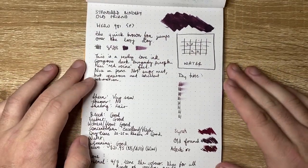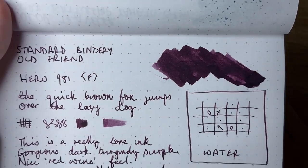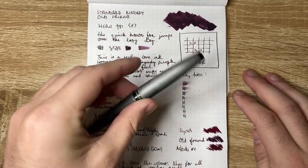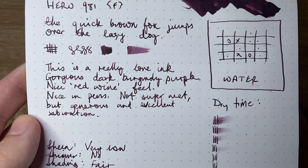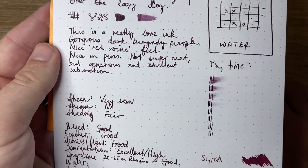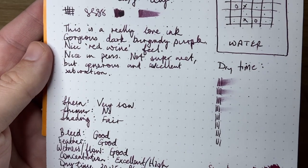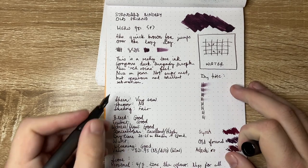Let's look at it on paper. Here it is on standard Rhodia — you can see that sort of purpley burgundy color is very nice, strong, and saturated with some nice shading. I have this in a Hero 981, just a sort of standard everyday writer — I thought I'd share the love. Nice pen, nice wet fine line. This is a really lovely ink — a gorgeous dark burgundy purple, nice red wine feel. I also had it in a Twisbi Go with a broad nib, but I used that before I could get to doing this review. It's not a super wet ink but it is generous and has really excellent saturation.